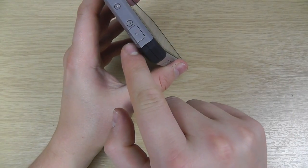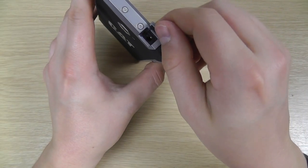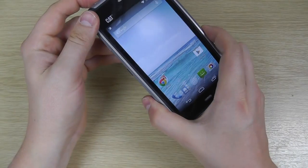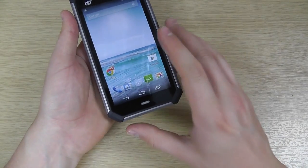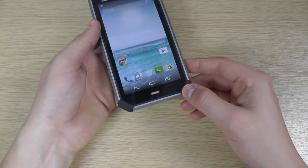On the top we've then got the headphone jack under another cover as well. Of course, this has got Bluetooth, Wi-Fi, GPS, GLONASS, all the latest technology built in — 3G, 4G. It's a very well specced device all told. It's quite light actually at 140 grams.